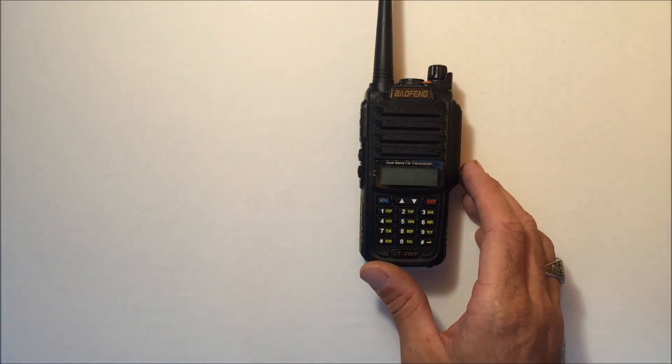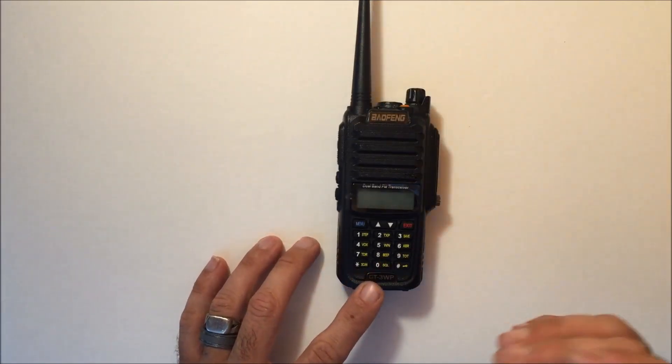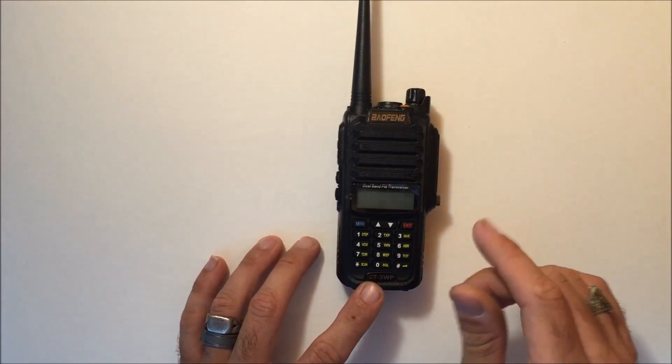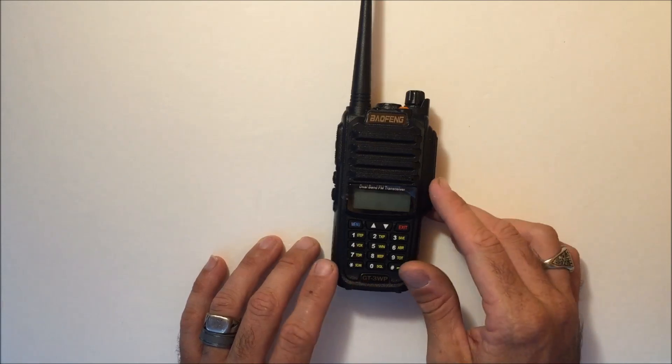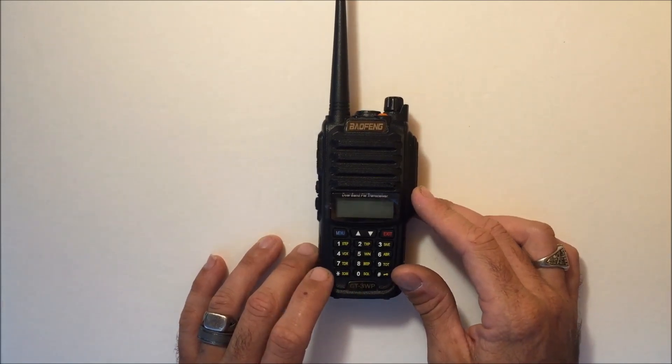First off, it comes with all the standard accessories: the antenna, the belt clip, the earpiece/microphone for amateur operation, as well as the instruction manual.